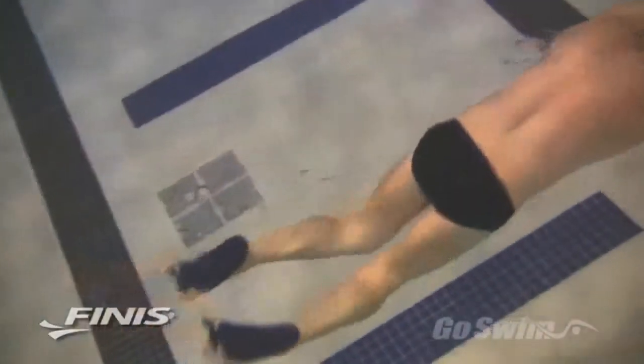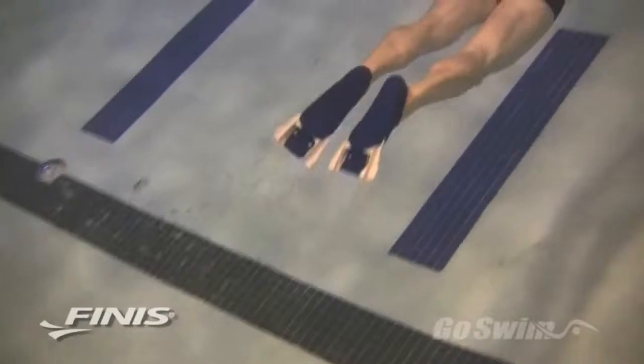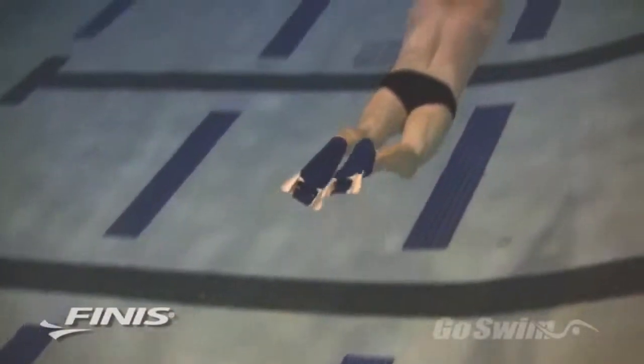When your training calls for strength work and speed work that's almost unassisted, Zoomers are the way to go. But if you're trying to generate speeds that are above race pace, or are looking to maintain high speed and great technique over longer distances, the Z2 should be your fin of choice. The Z2 is Finis technology at its finest.